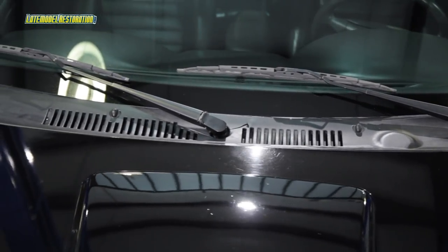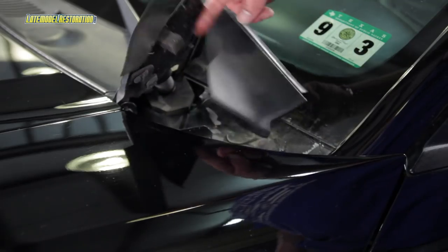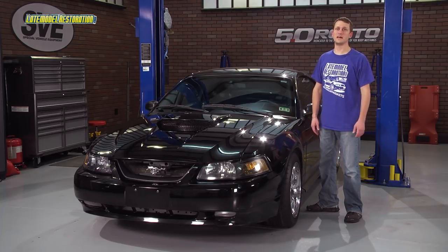1999 to 2004 Mustangs do not have the most durable cowl panel. The cowl panel on these cars is located between the base of the windshield and the back of the hood, and is prone to some unsightly fading and will crack up into pieces over time. Luckily, we have a brand new direct replacement for the original, and we're going to show you just how easy it is to install.